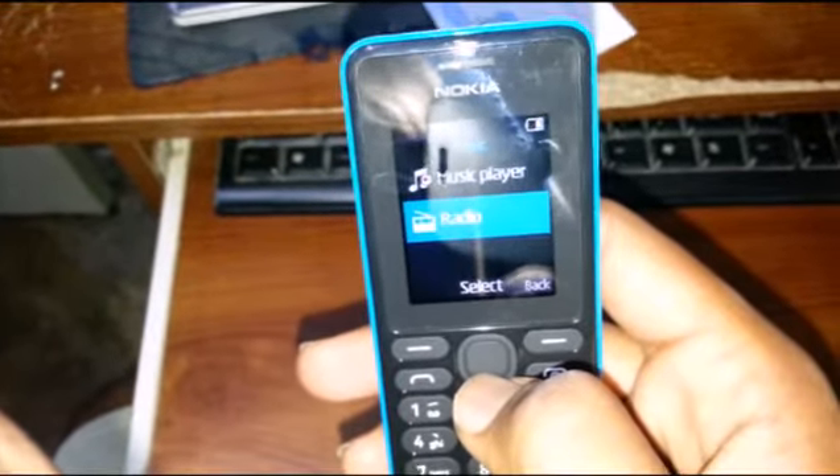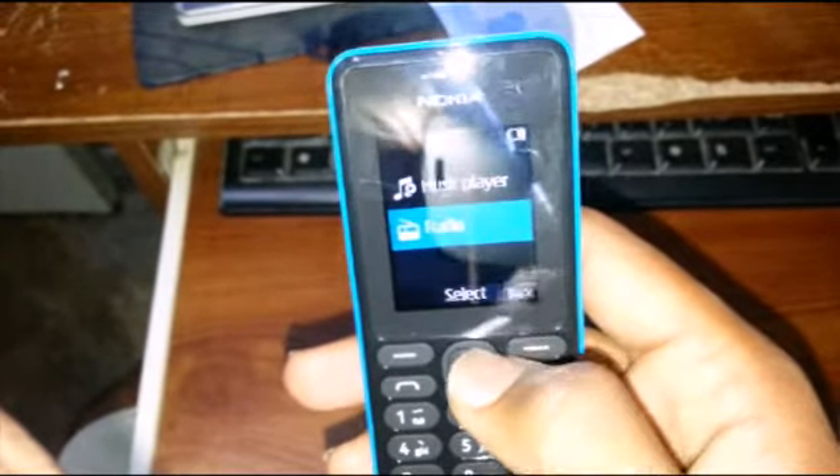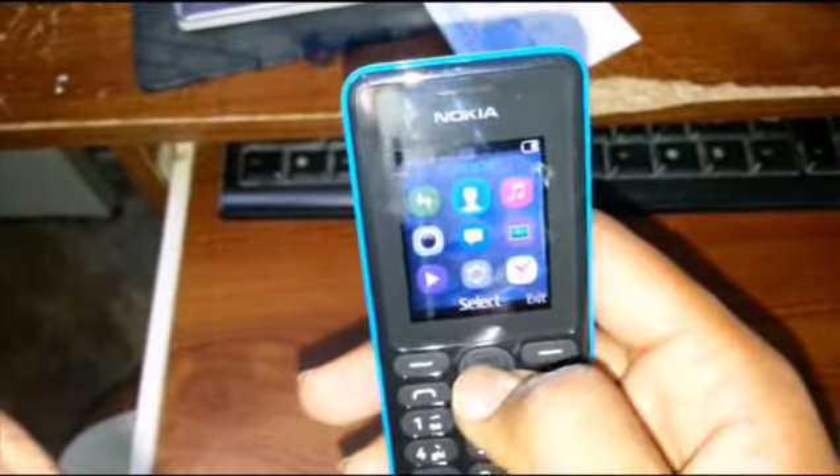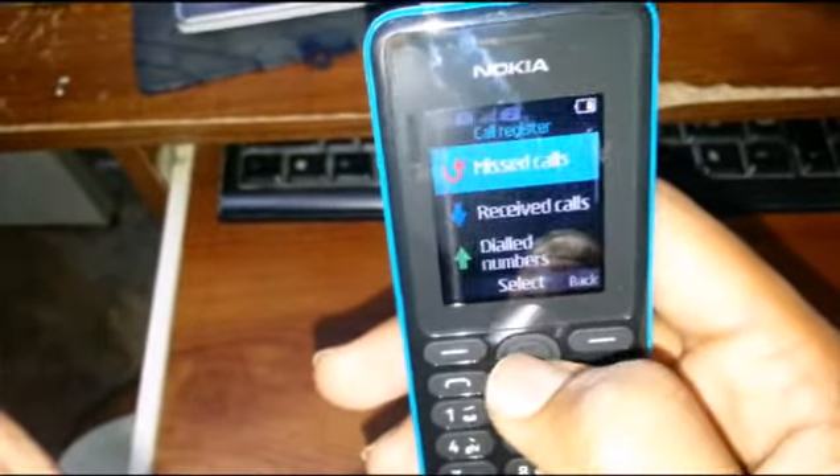For the radio, you need to insert the headset. Then we have contacts and call register.